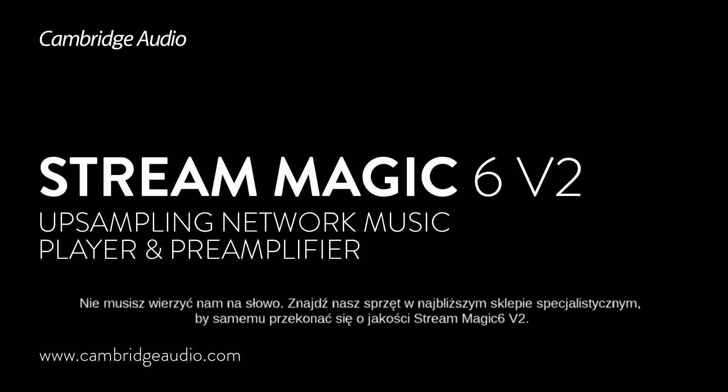But don't just take our word for it — book an audition at your local dealer to experience the Streammagic 6 V2 for yourself.